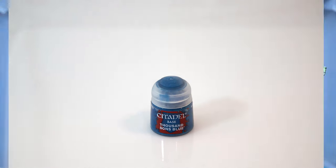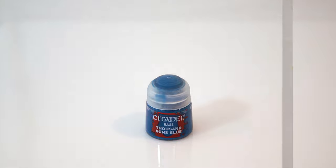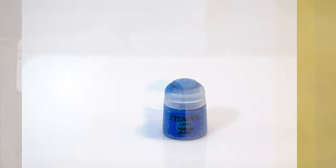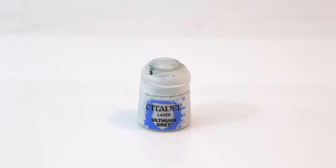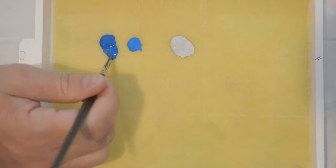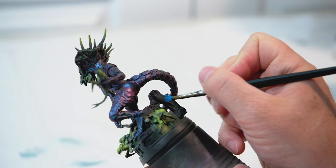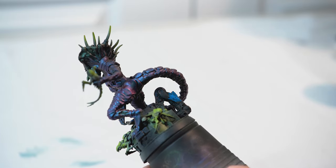For my next step, I'm going to take Citadel 1000 Suns Blue and start using my wet palette. I'm going to add this to my wet palette and start painting the base. I'm also going to take Techless Blue by Citadel and Ultian Gray, and add these to my palette as well. The 1000 Suns Blue is going to be my base color for the hydraulic arm on the base.